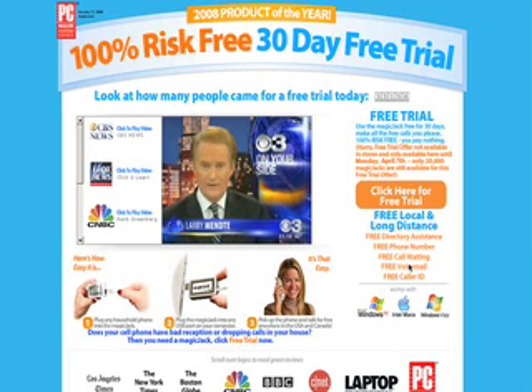Directory assistance - that's another cool thing, you also get free information. Directory assistance included, free voicemail, free call waiting, free phone number, free caller ID.